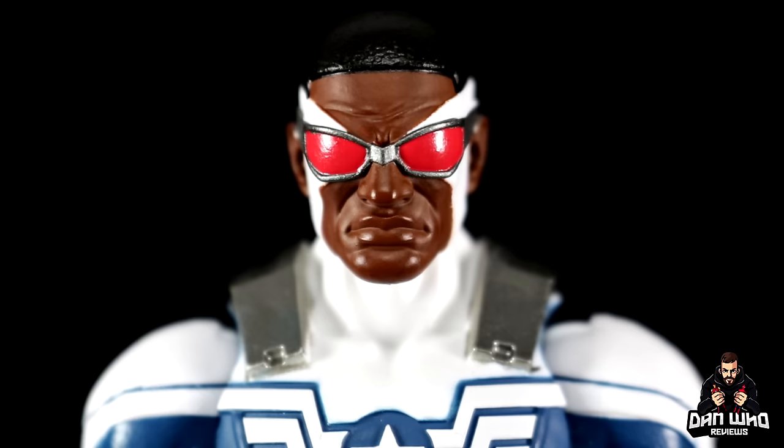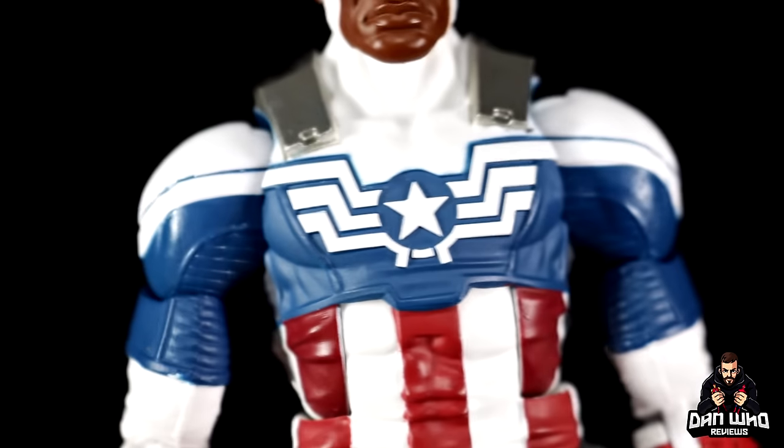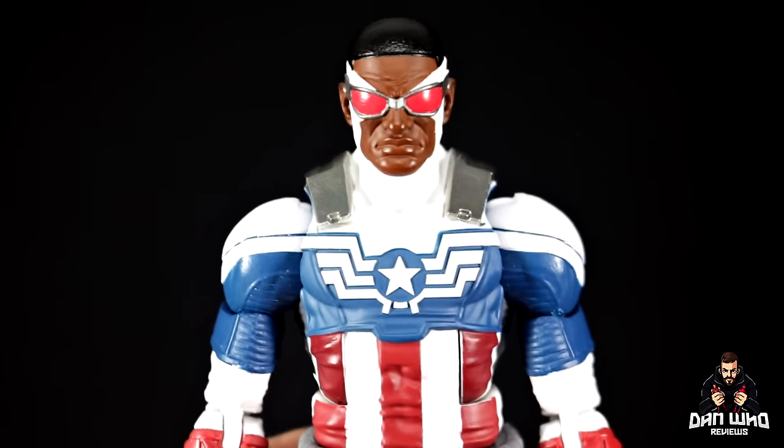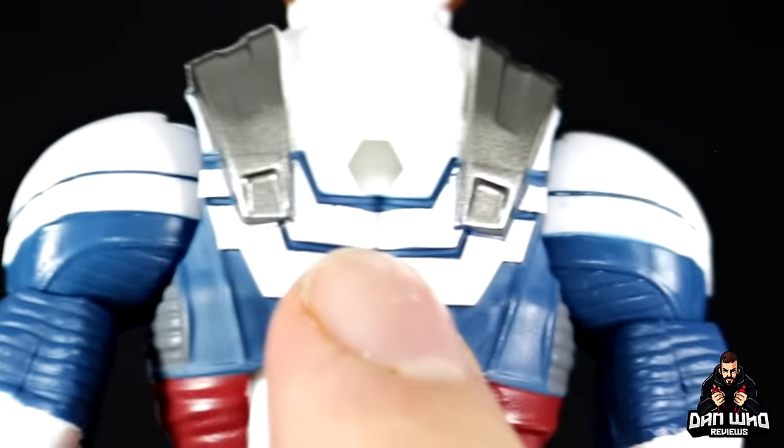As we do, let's start up top with the head sculpt. Just to confirm — it is the exact same sculpt; the previous one again is just different colors. The goggles are a lot brighter, and obviously this design doesn't require the digital face printing tech as most of his face is covered up by those goggles. So yeah, same head sculpt, just slightly lighter in tone for the new one, and again the same throughout this whole figure.